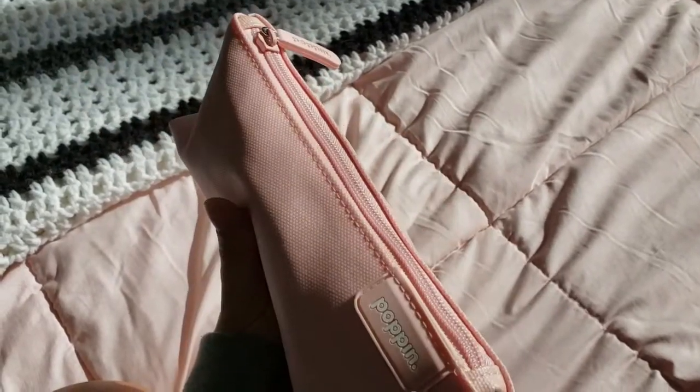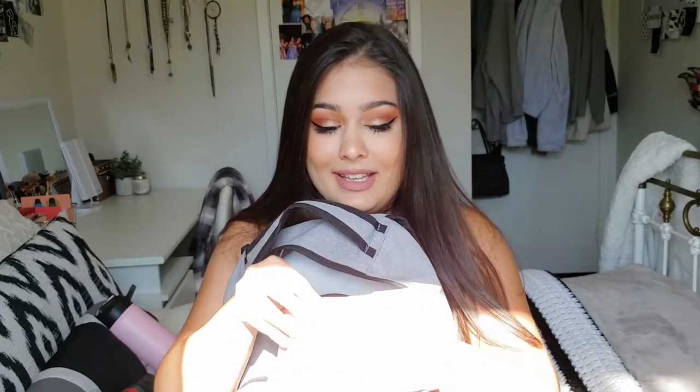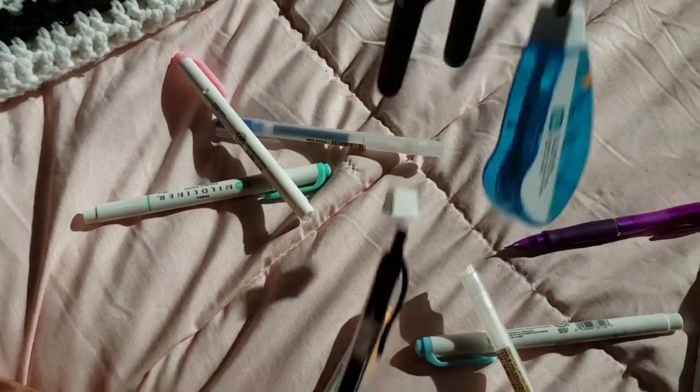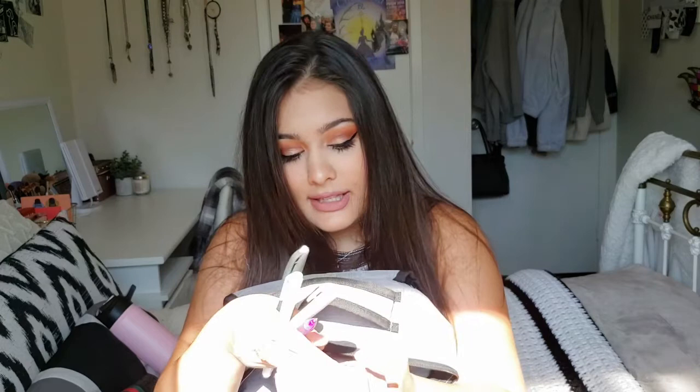Now into the big pocket where all the exciting stuff is. First thing is my pencil case — you would have seen me buy this in my last video. I have my Mochi pens, Zebra pens, mechanical pencils, highlighters, and whiteout. I also have something I didn't realize I'd need so much in university: a mini stapler. It's such a lifesaver, especially when I forgot to staple a paper at home and then go to hand it in and realize I didn't.